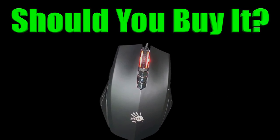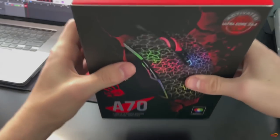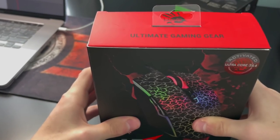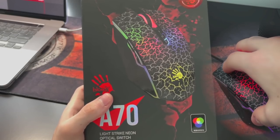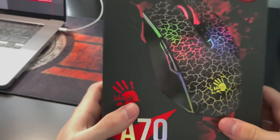So now here comes the big question: should you buy this mouse or not? My first answer is, if you already have an original A70, I don't think you should spend another $40 to get a mouse that's slightly better. Although the A70 black is far better than the original A70, I don't think it's worth another $40 just to get that extra CPS.